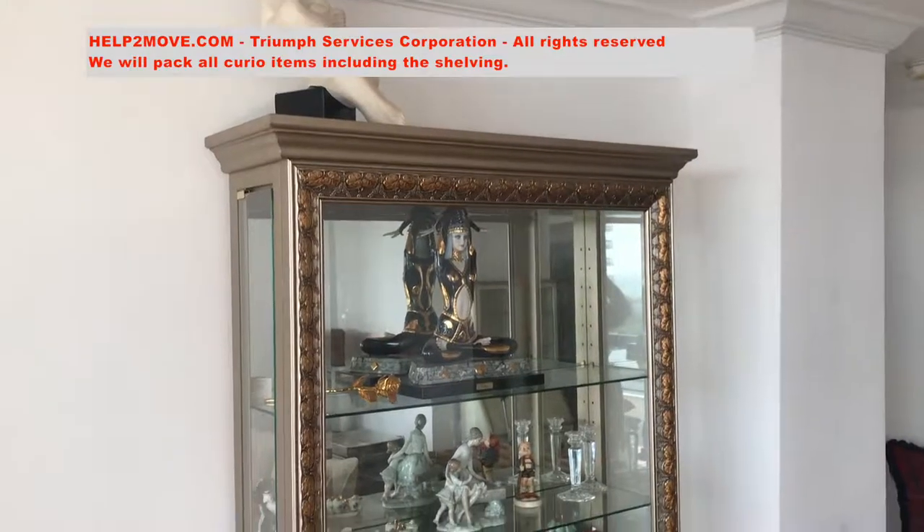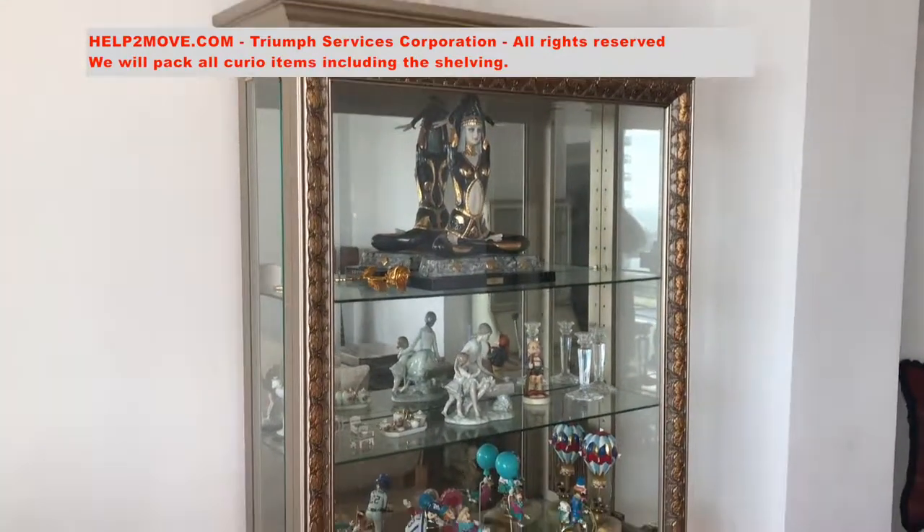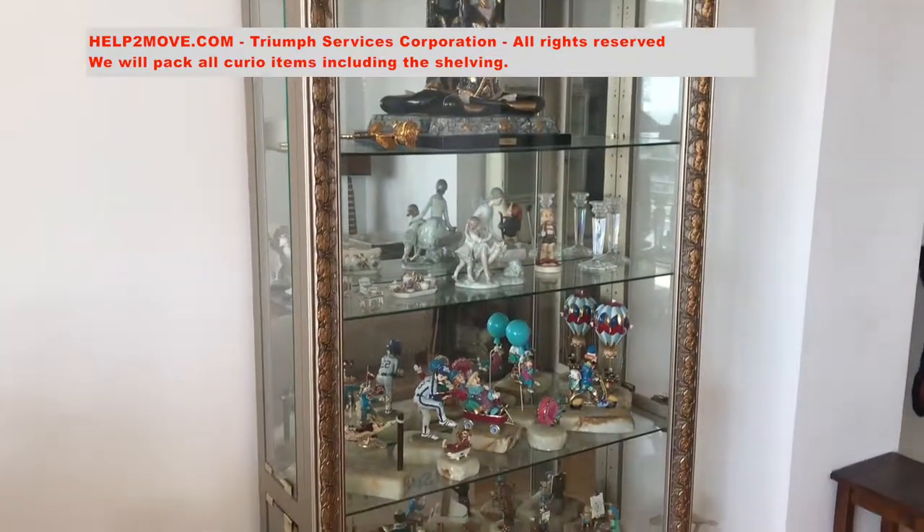We will move a courier. All items including the shelving will be removed and totally packed.